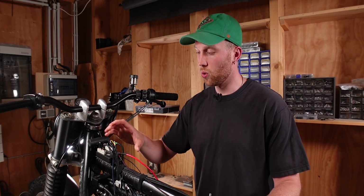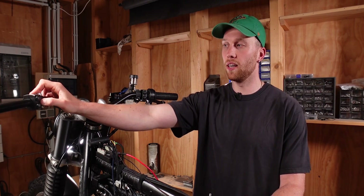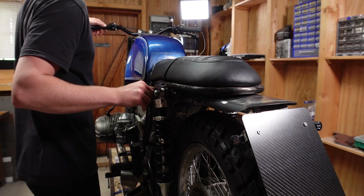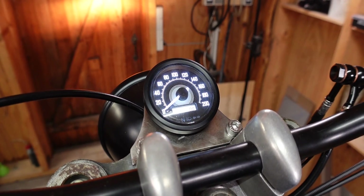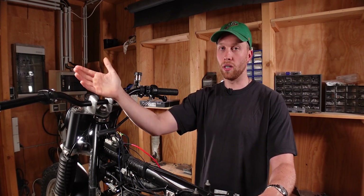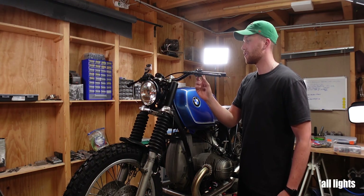The next terminal is called light and that connects to your high beam button — on the BMW it's right here. With the M-Unit it's more than just a high beam switch: when you turn the key the headlight is initially off, so you press this button to turn it on. A short press flashes the high beam, holding it a bit longer switches between low and high beam, and holding it even longer turns the headlight completely off.